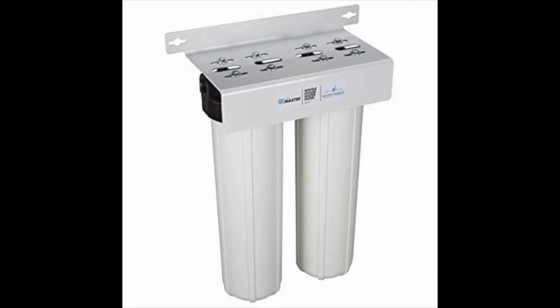You can also use this filter system in conjunction with other systems, such as a water softener or UV sterilizer. These features make it the best whole house water filter system for both city and well water. It's difficult to find a filter that meets so many needs, but the Home Master HMF2SDGC delivers on all fronts.